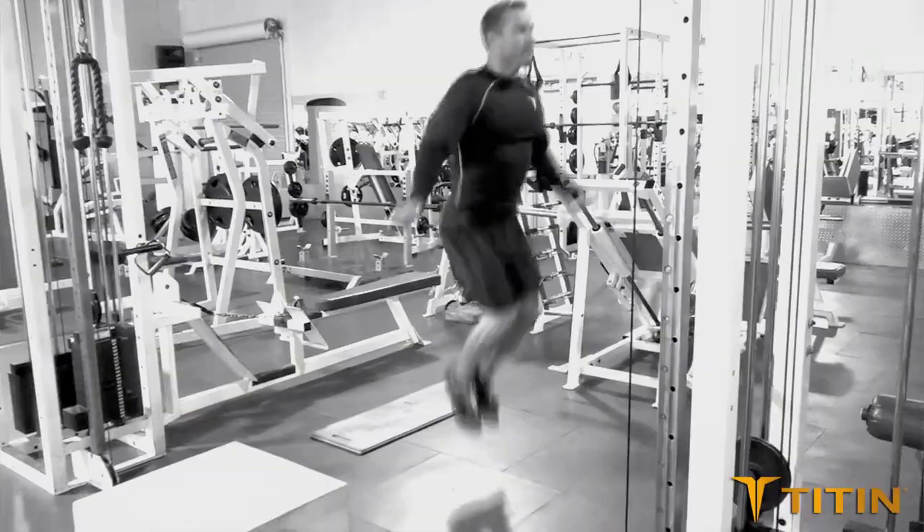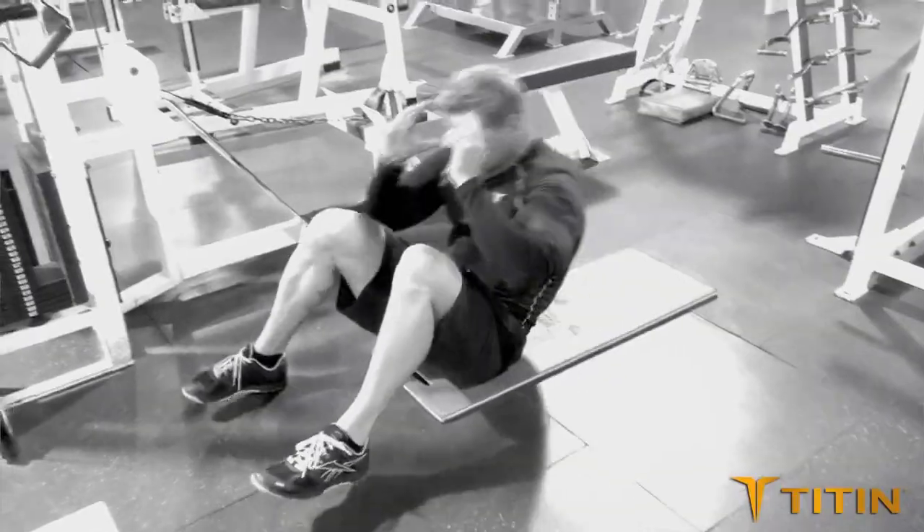Hi, I'm Steve Feaster with BCX Boot Camp and Max Fitness. We're here to put Titan's Weighted Compression Shirt to the test. It's the world's only weighted compression gear.